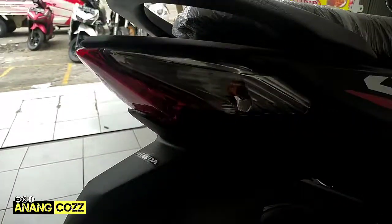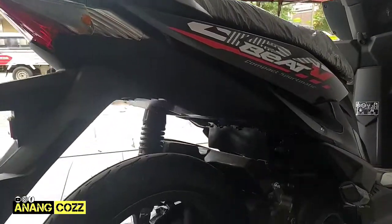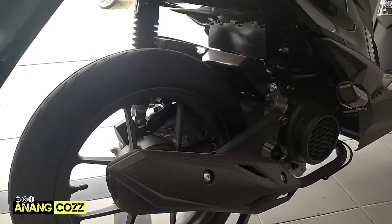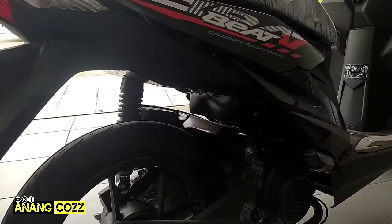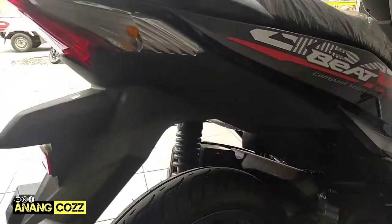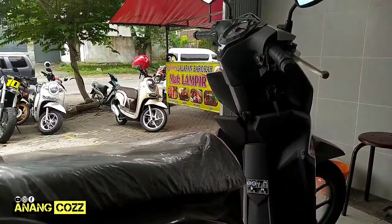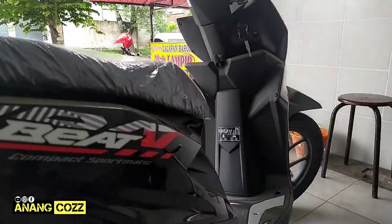Seperti ini teman-teman ya, keren banget motornya. Setelah satu motor terlaris di Indonesia ya sampai saat ini, kayaknya masih di tempatnya sama Honda Beat series ini ya. Oke terima kasih, saya akhiri. Wassalamualaikum warahmatullahi wabarakatuh.